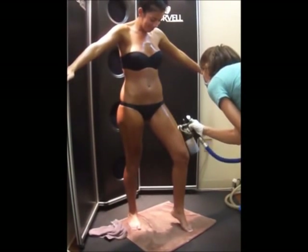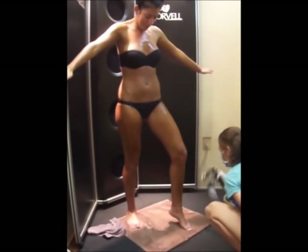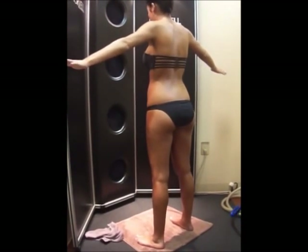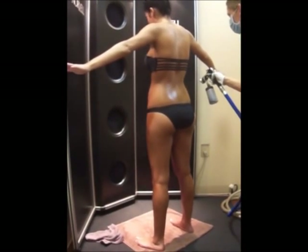When you arrive, one of the friendly staff members will greet you and register you in our system. We will chat a little about what you are being sprayed for, such as a wedding, dance, or vacation, and help you choose the color and formula that will work best with your skin tone in order to achieve the results you desire from your treatment.